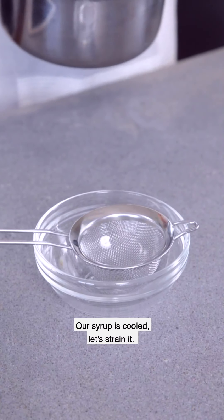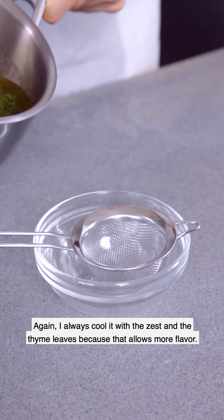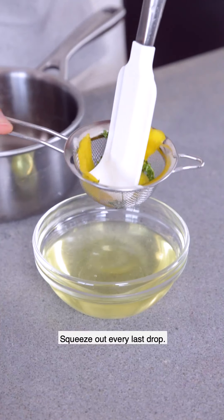Our syrup is cooled, so let's strain it. I always cool it with the zest and the thyme leaves still in, because that allows more flavor to develop. Squeeze out every last drop.